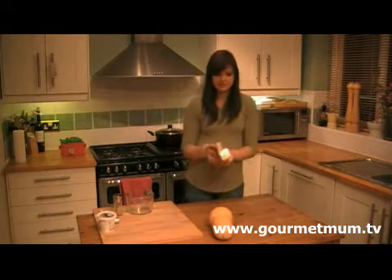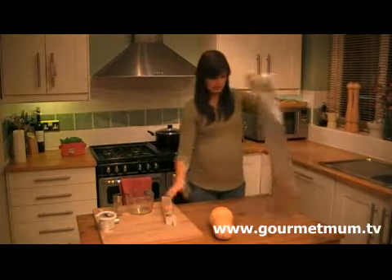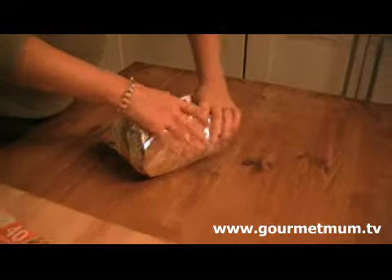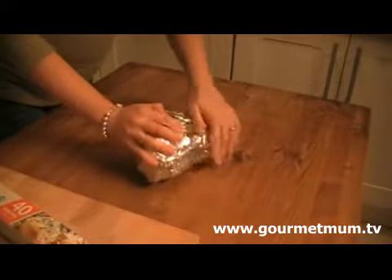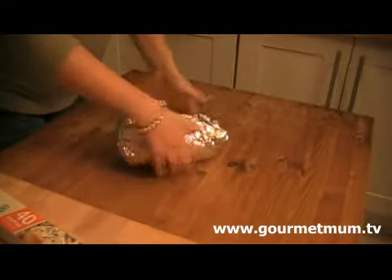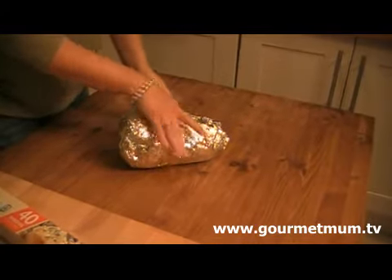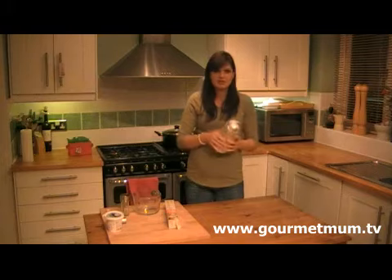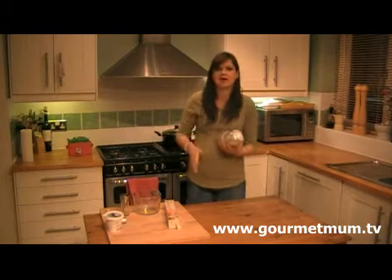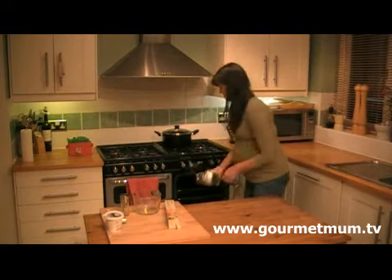What you need to do is get some foil and wrap up the squash with foil so there are no gaps at all. This is going to go into a preheated oven at 180 degrees C — that's gas mark 4 — for one and a half hours. Just make sure the foil is really tight, there are no gaps and no holes, and it doesn't need to go on a baking tray — it just goes straight into the oven.